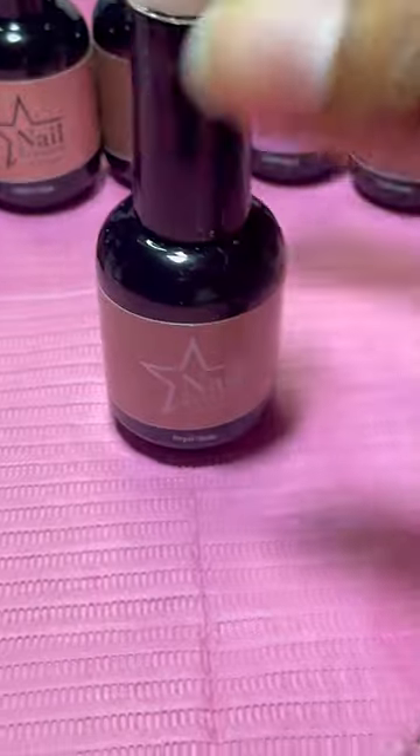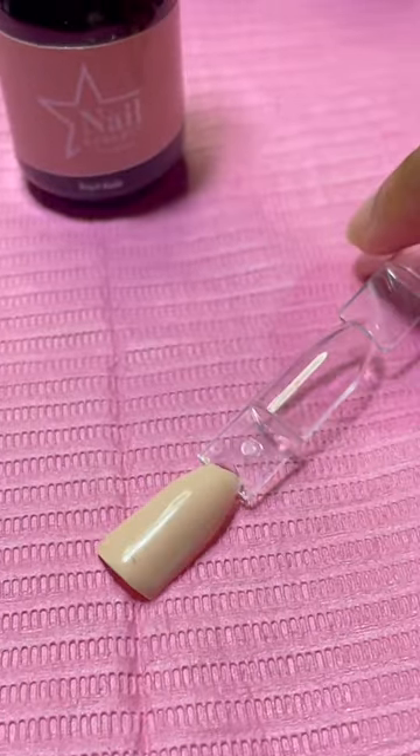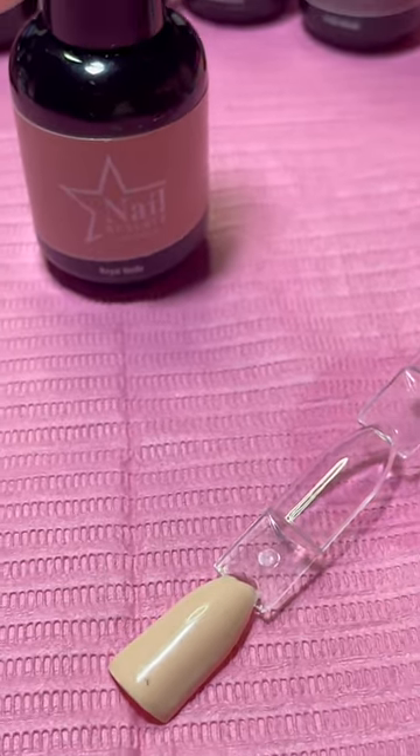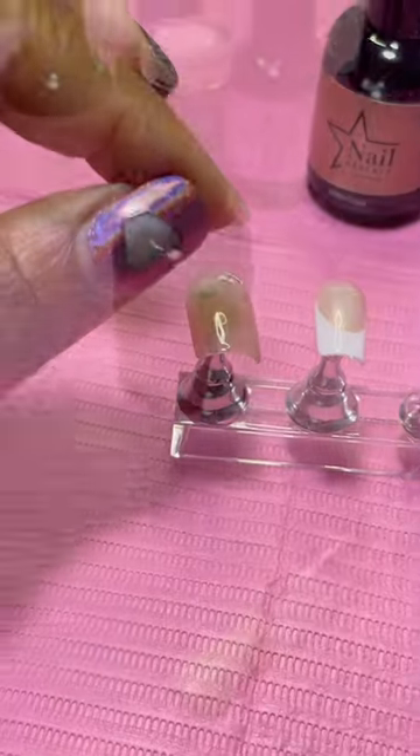Last but definitely not least, we got Royal Nude. Why is she Royal? Because she's also a baddie and can do that all by herself. Super pigmented, one coat — literally. These last girls are baddies right here. Like the sheers got some baddies too, but these ones — they're bad on their own.